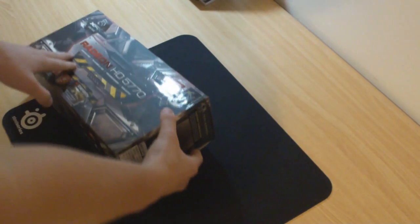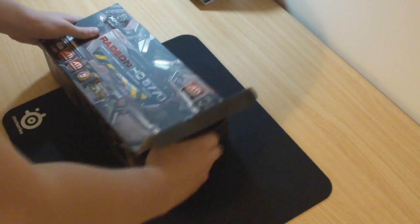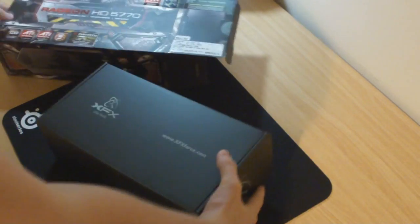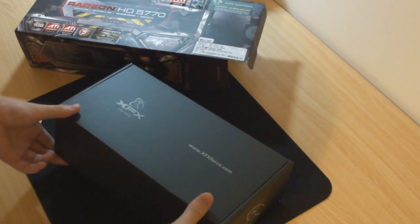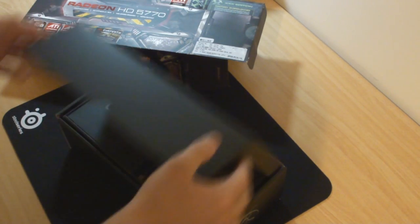We'll pop it open and see what it actually comes with. You get a nicely packaged shoebox-style sort of design.